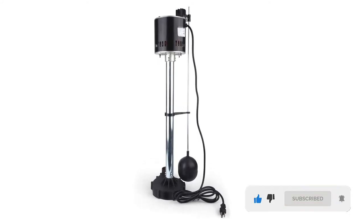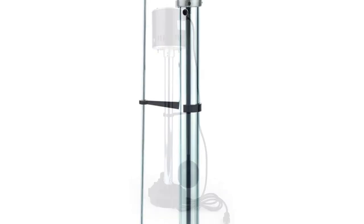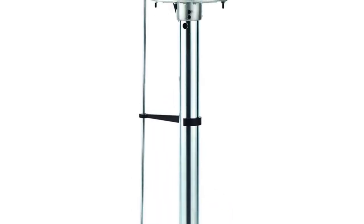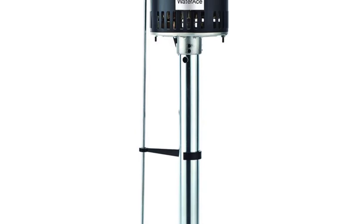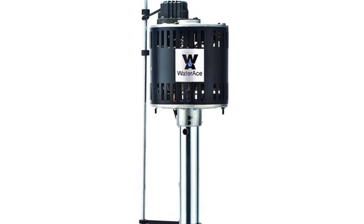This sump pump is also very simple to install, even for people who have never done it before, and it can save you a lot of money through the years. You'll be surprised by how well it sucks up water in your basement, even if you live in an area that frequently floods.